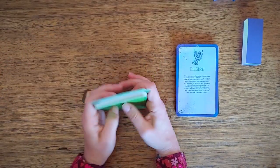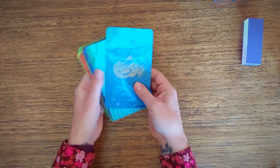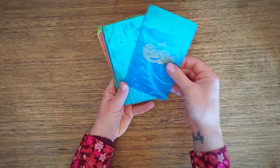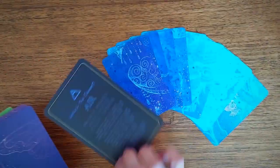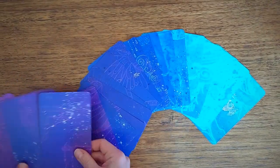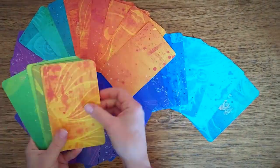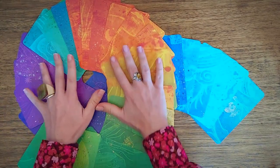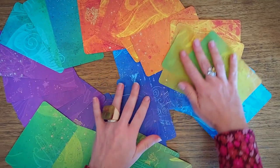What I really want to do right now is flip these over and sort of spread them together and look at all the colors. This is so fun.